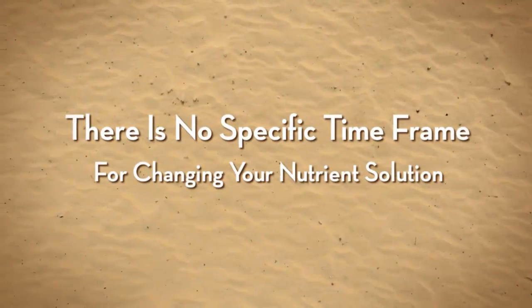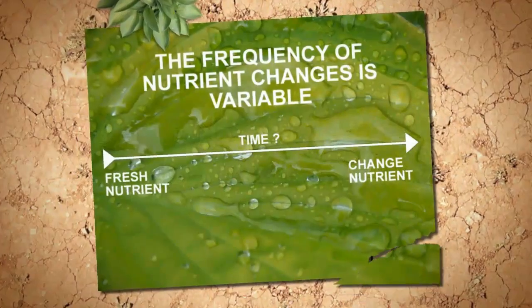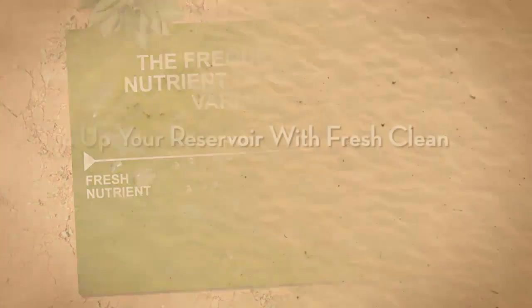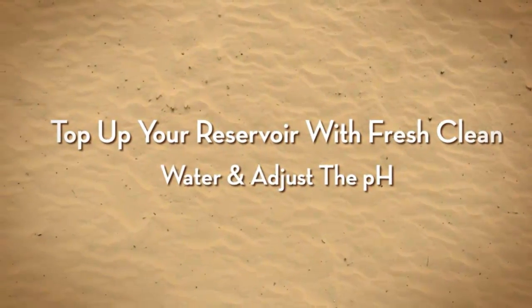There really isn't any specific amount of time that should go by before you change your nutrient solution. A good rule of thumb to follow is this: first of all, you should regularly top up your reservoir with fresh plain water and adjust the pH.